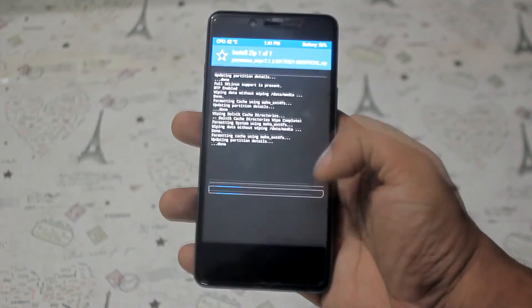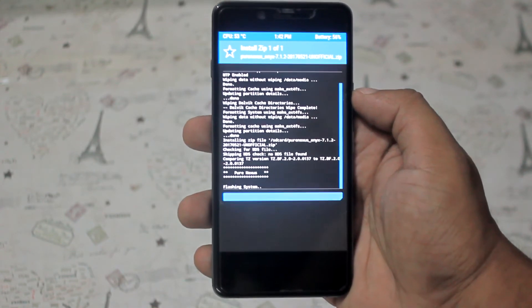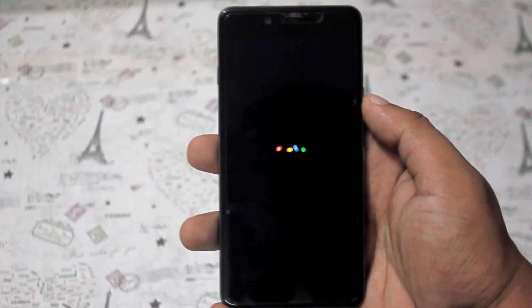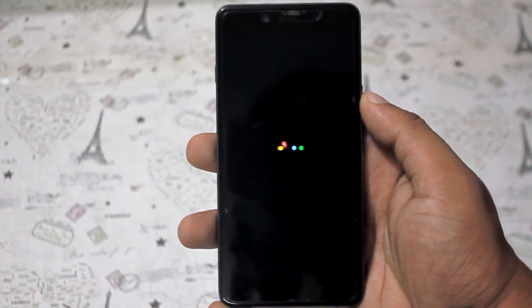After finishing, reboot. And it's done. Don't panic — it will take some time to reboot. So guys, that's pretty much it. Keep subscribed and keep in touch. Thank you for your attention.